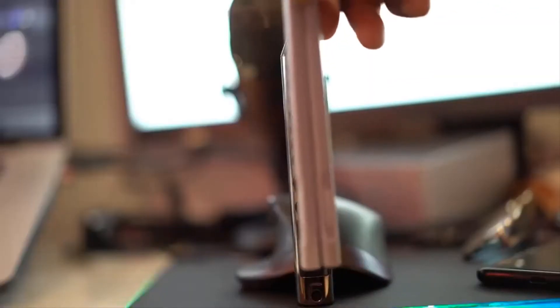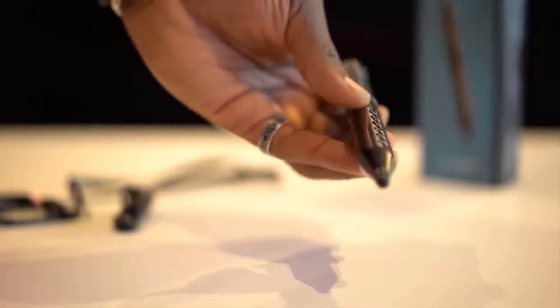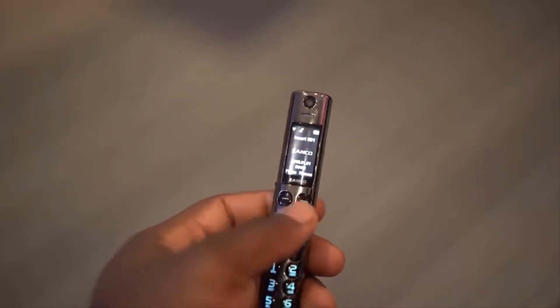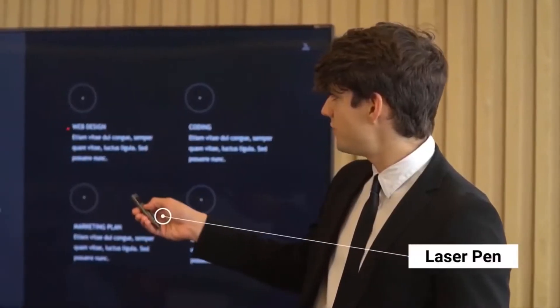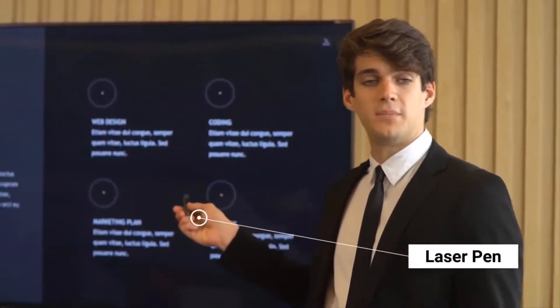You can also use it as a stylus on your smartphone or tablet. Its tip is fitted with a tiny screen and an entire keypad underneath, resembling the one we are accustomed to seeing in the classic phones of yesteryear. The Zonko S Pen also comes with a laser light, which helps you use it as a laser pointer device.